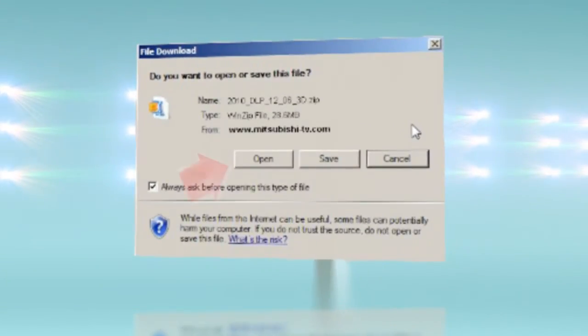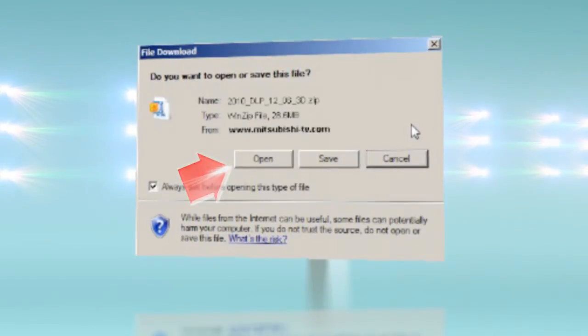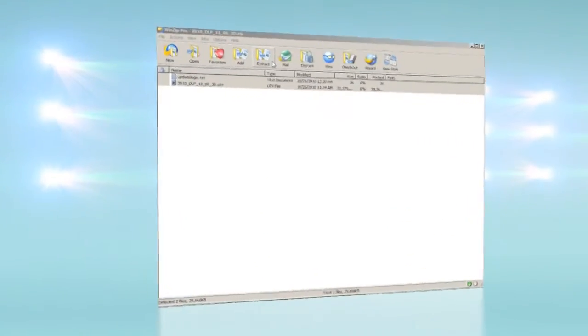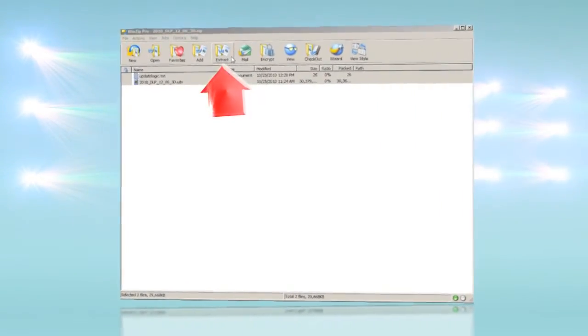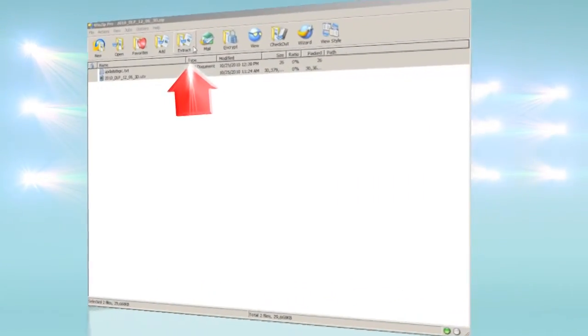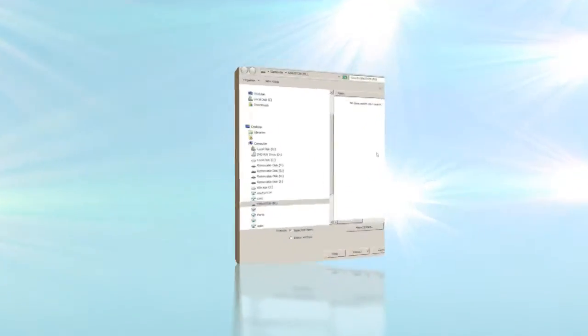When the download is complete, select open. The file is zipped and requires a program to unzip it — select extract now. Choose the location of the USB thumb drive and select extract again.